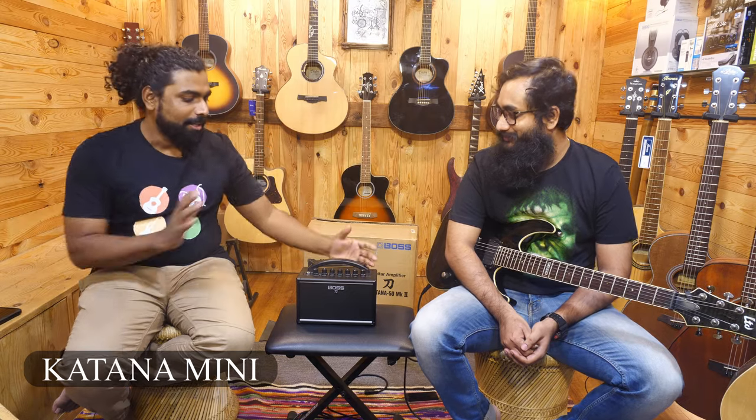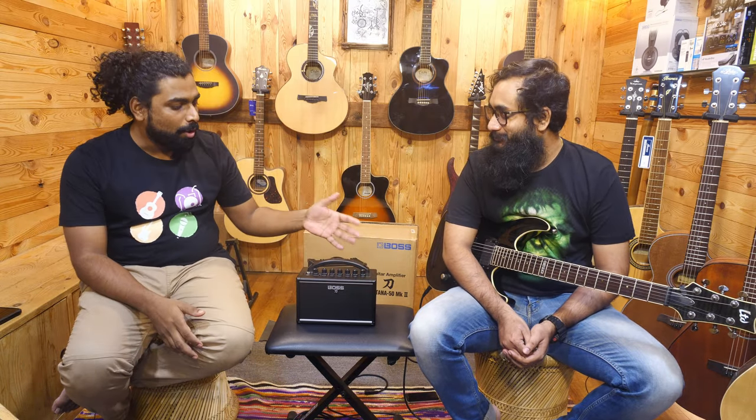Welcome back to John's Music. This time we are reviewing one of the most portable, coolest little smaller amps. Last week we reviewed the Katana MK2, the bigger brother, 50 watt. And this is the small 7 watt Katana Mini.